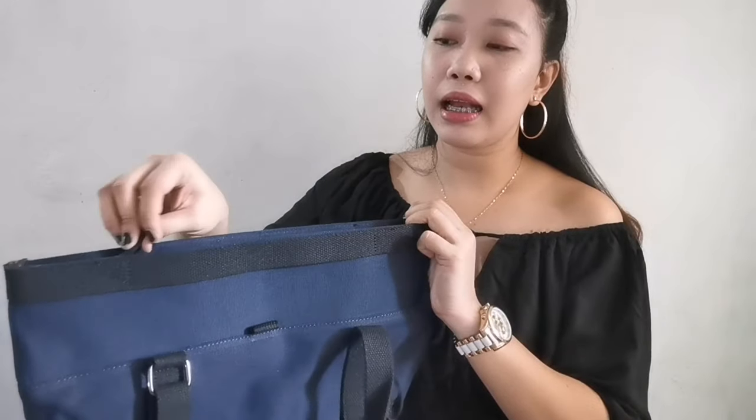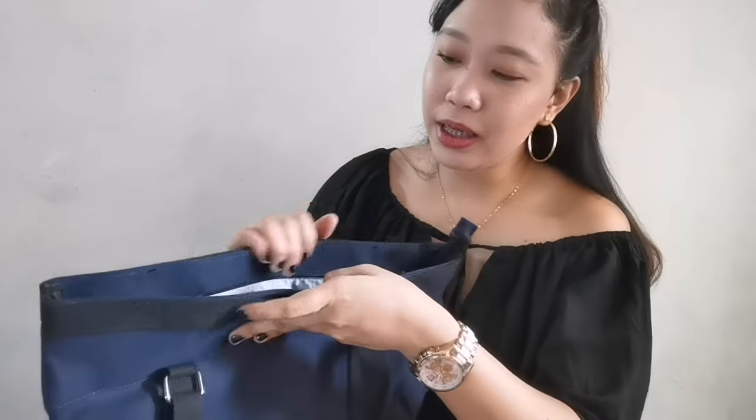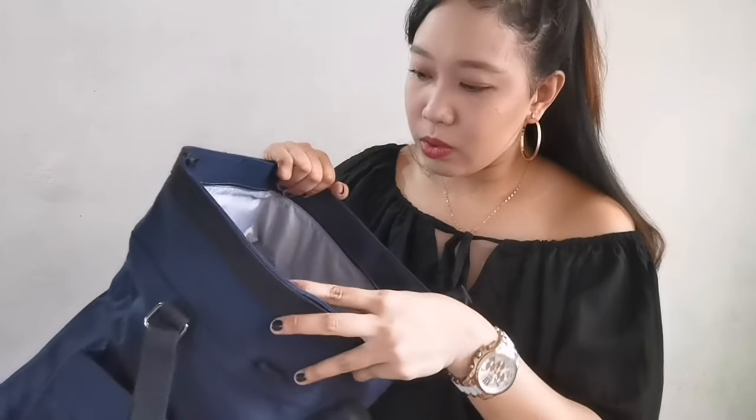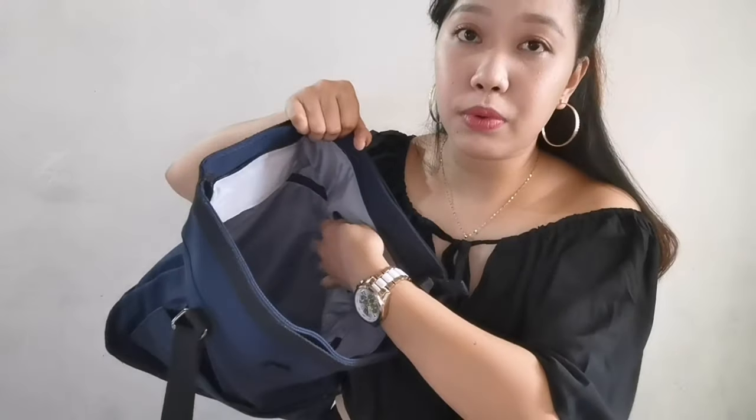Let's move on to the largest compartment. As you can see, there's a zipper here. The zipper is visible. Oh my God, it's beautiful. Same thing here — it has a silver or gray waterproof lining inside.